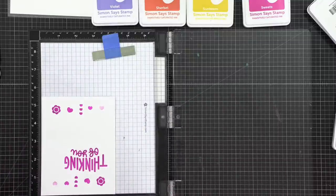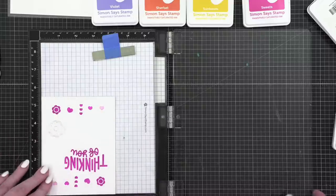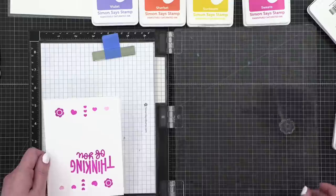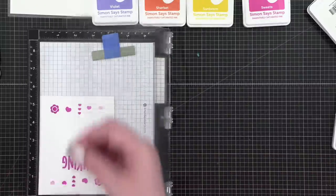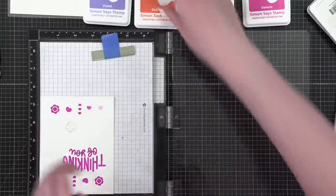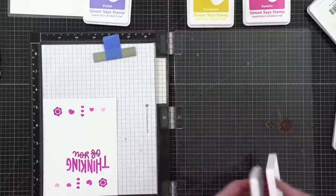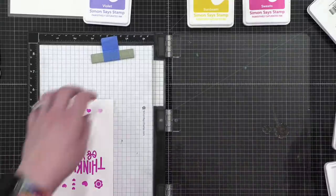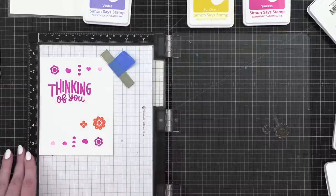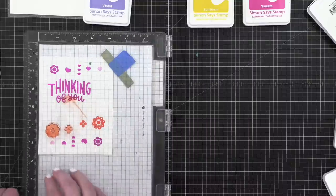Let's do some orange flowers. I also need these big ones — just like that, perfect. Now I'm using the color Sherbet. I don't think I even need to stamp that twice, but I am going to rotate it. That's spaced low enough, so I need two of these as well.